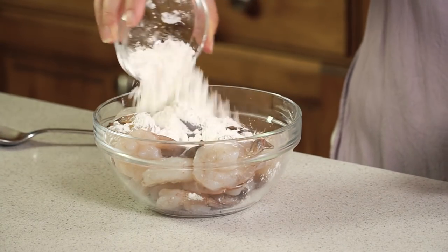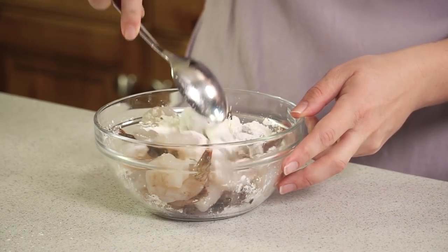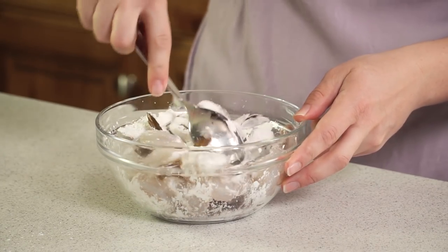We're gonna start with 1 pound of jumbo shrimp here in my bowl, and to that I'm gonna sprinkle on 1 cup of cornstarch, and toss this together so that all of the shrimp pieces have a little bit of cornstarch on them.